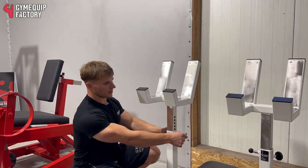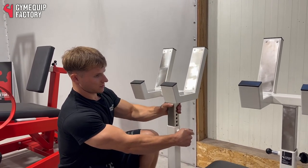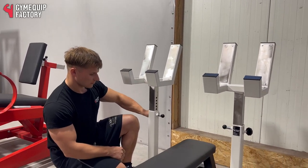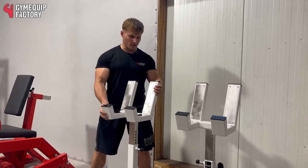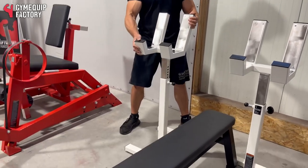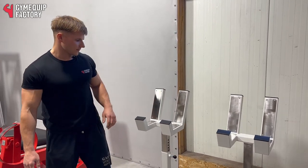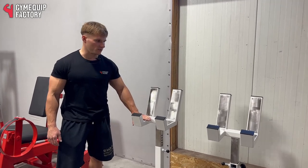It has an adjustable height option. You can place it where you want, independently of each other. And it's heavy load resistant — it's really heavy duty equipment.